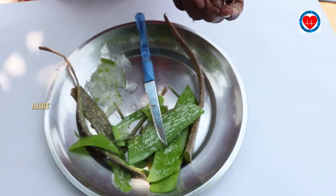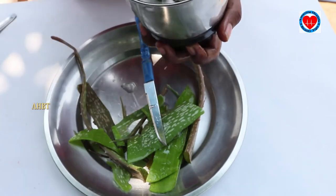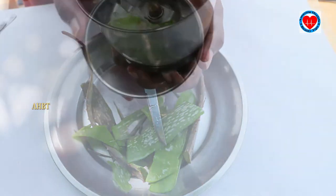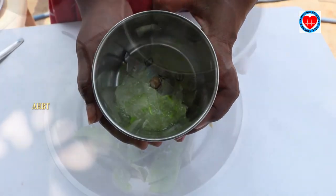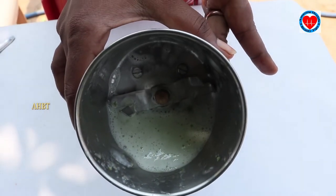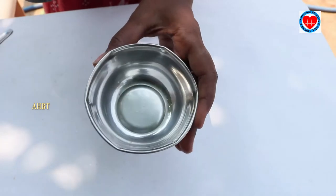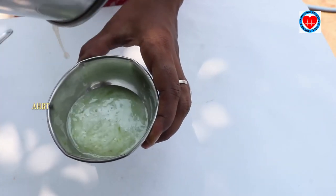Take it into a mixy jar. The pulp is taken from aloe vera — mix it well and grind it very well. Finally we have blended aloe vera gel very smoothly. Take a bowl and take the aloe vera juice into the bowl.